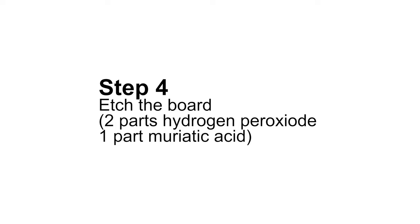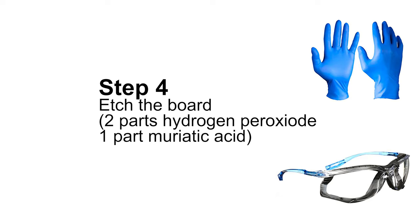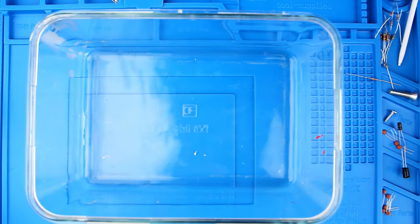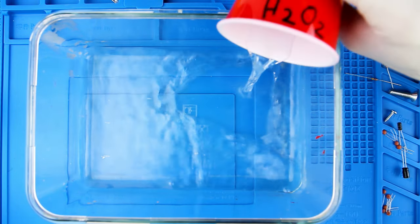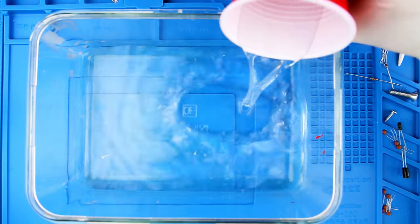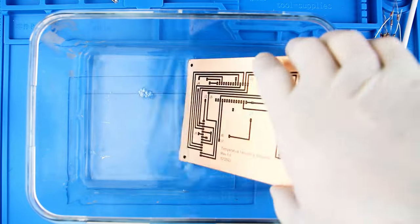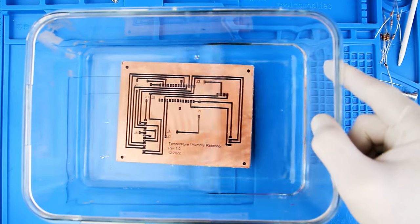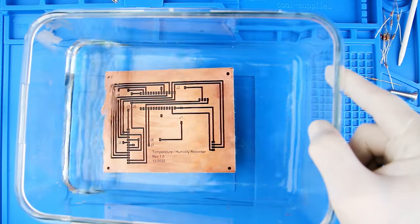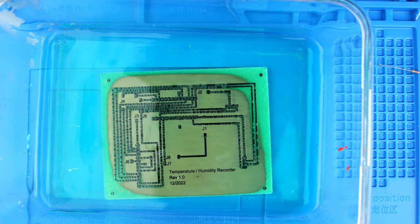Step number four: time to etch the board. Since we're using acid, time to get your safety gloves on and your safety glasses. We're going to be mixing two parts hydrogen peroxide and one part muriatic acid. Make sure you're mixing the chemicals in a glass or plastic bowl, and make sure it's large enough to contain the part. Carefully drop the part in the bath so it doesn't splatter acid all over the place. The etching process generally takes about 30 to 40 minutes. Agitating the board about every five minutes to get fresh chemicals over the copper helps speed the process. During the etching process, the acid dissolves the copper and turns the bath green.